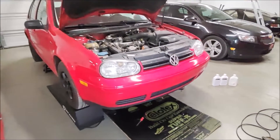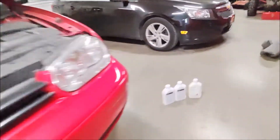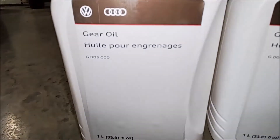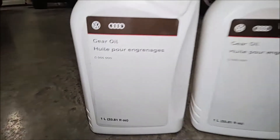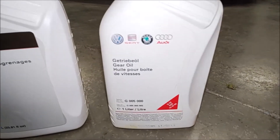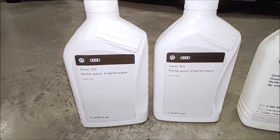Hello guys, today we're going to be changing the transmission fluid in my '01 Golf TDI. Here's the fluid I chose — this is what Volkswagen recommends. There's your part number right there; they updated the bottle as you can see. This was an older bottle I used years ago — it's the same stuff. You'll need two liters to refill this.